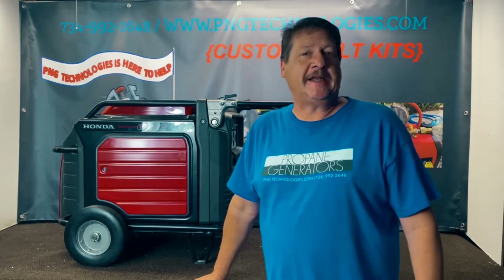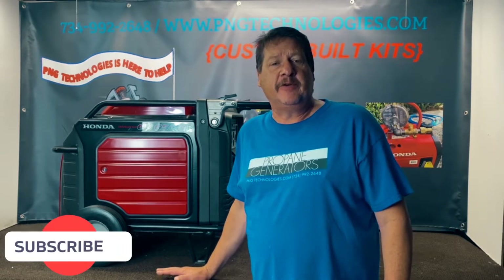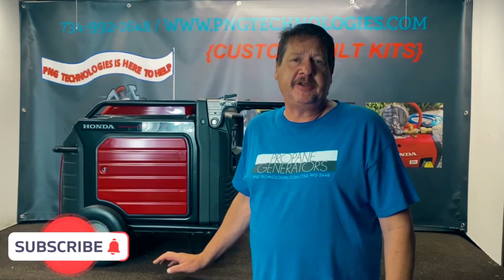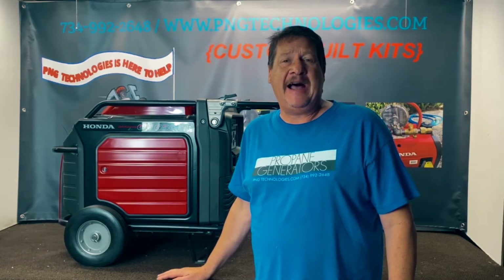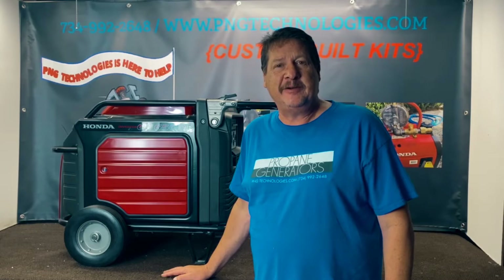Hello and welcome to P&G Technologies. We are a supplier of custom propane and natural gas kits for generators. Today we're going to be showing you the example conversion on the Honda EU6500IS. This is the inverter, so we're going to show you a custom kit on it for propane and natural gas and get started on that and show you how to do it.